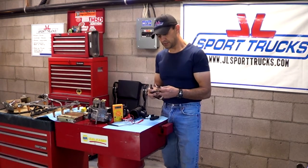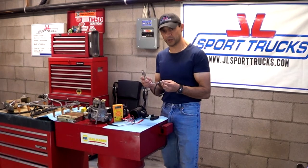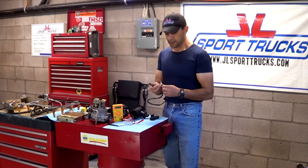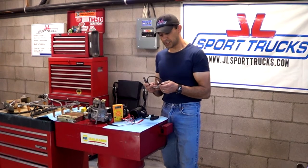Something to keep in mind about oxygen sensors: they usually have the same color wires. This one is made by Bosch, which is one of the first manufacturers of oxygen sensors. It's going to have two white ones, a black one, and a gray one.